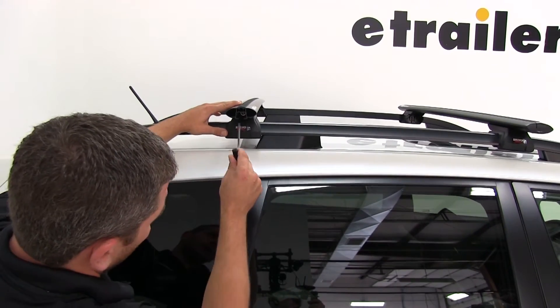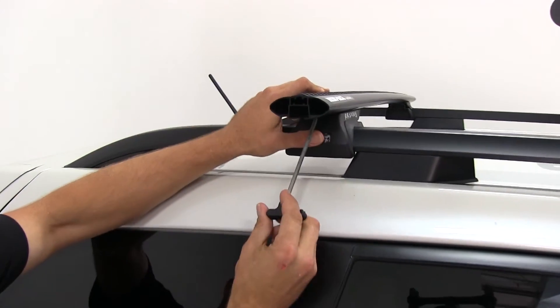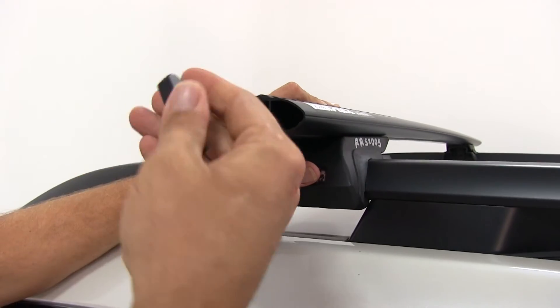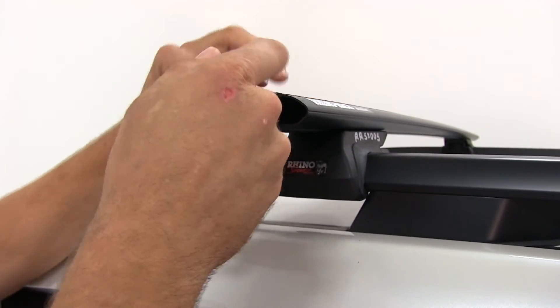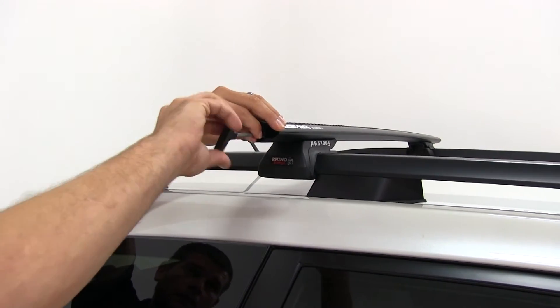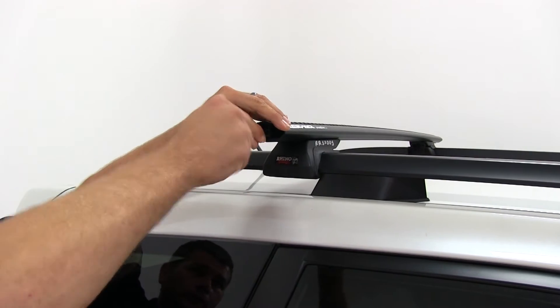We'll take our tool and stick it right in the end of the bar. As you can see in there, there's a small allen bolt. That allen bolt is going to tighten the foot pack up around the side rail, and it also secures the bar in place so it won't move side to side.